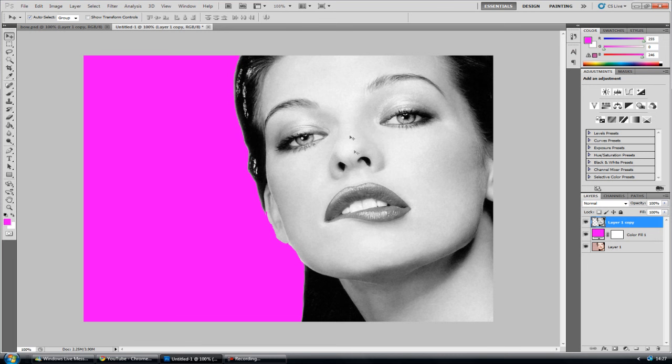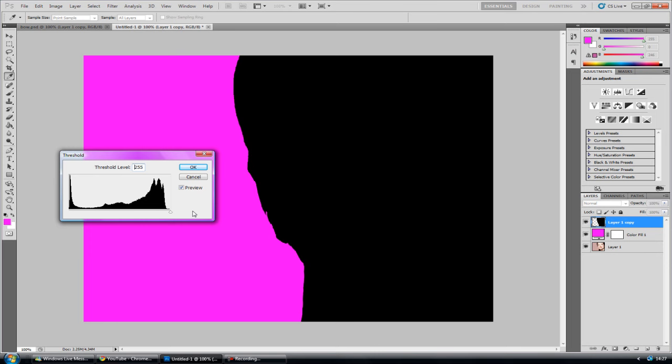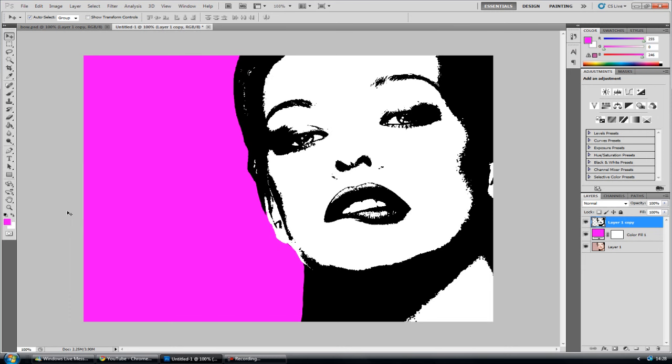So we need to add a bit of threshold to the image. Go to Image, Adjustments, and Threshold. Play around with the slider bar — increasing it will turn the image pretty much 100% black, and decreasing it will make it more white. You want to go for somewhere in the middle. I'm not going to give you an exact number because it depends on the image — whatever looks good for you. That's looking good enough, so click OK.